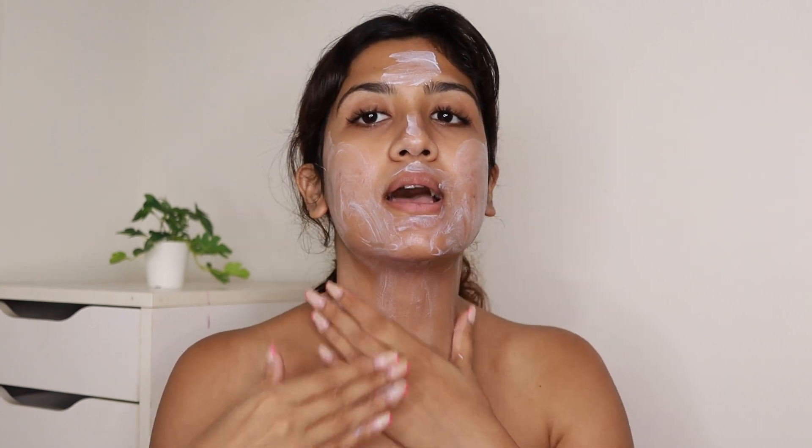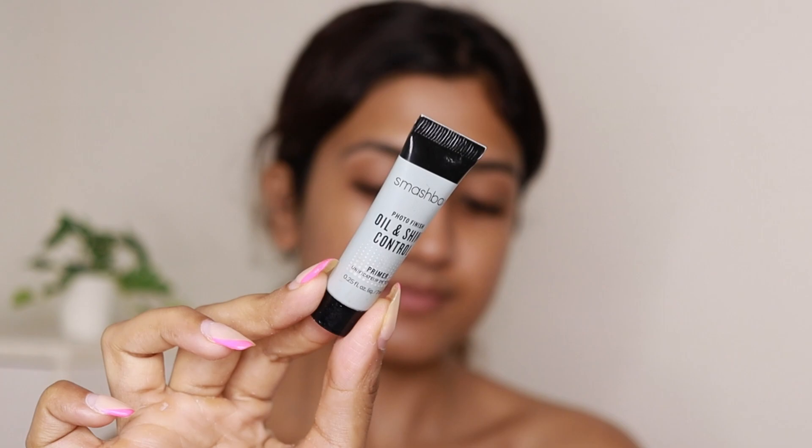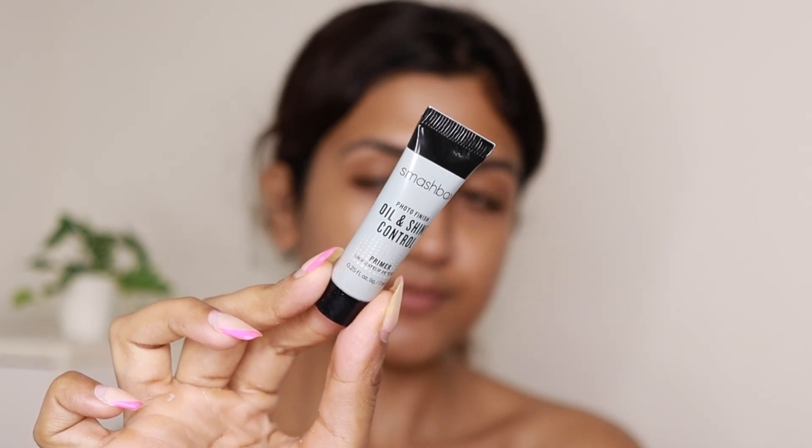Applying a generous amount of sunscreen — I usually apply even more than this but since I'm going to be home I'm not applying more. This one is really lightweight so it absorbs really quickly. Next I'm applying Smashbox Photo Finish Oil and Shine Control Primer focusing on my T-zone because it's really humid and my T-zone gets very oily — the oil peaks through my makeup and it starts creasing.